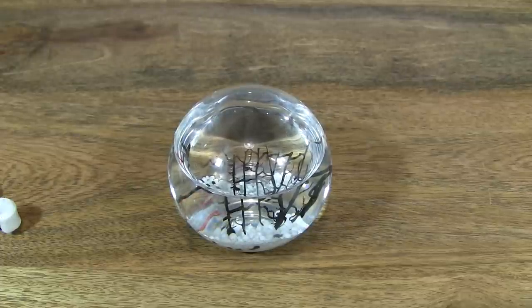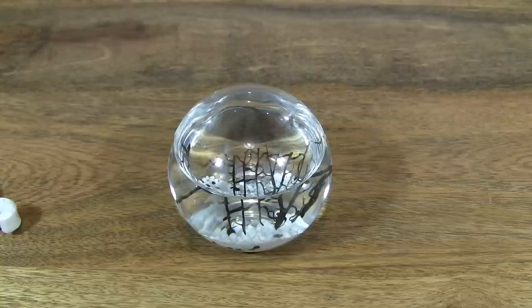It comes in two different shapes. One is the sphere, which is round, as you're seeing here. And the other shape is the water drop or oval shape. And they come in a variety of sizes from small, medium, large, and extra large. This is the small size.